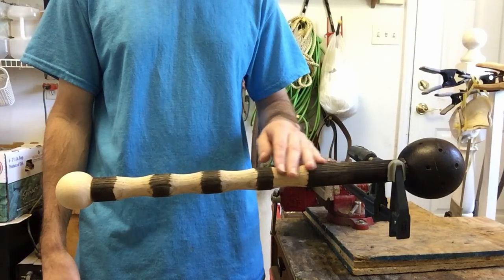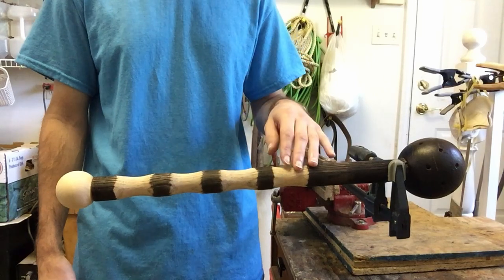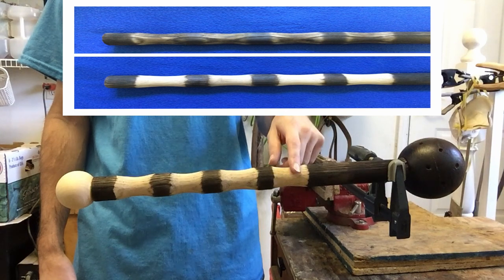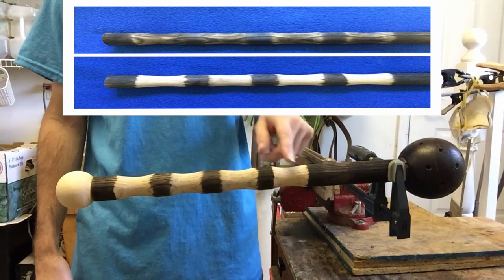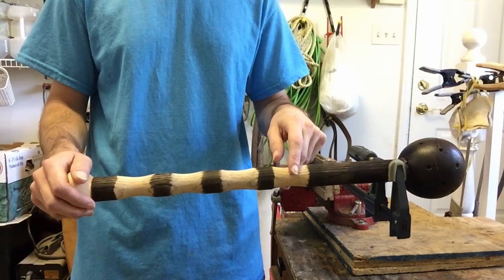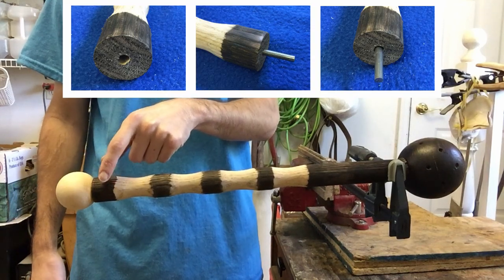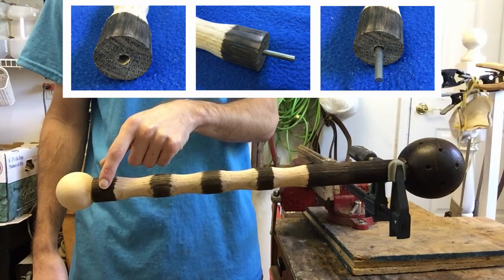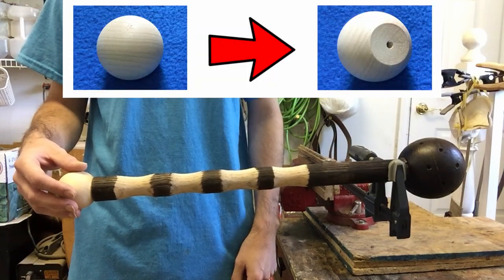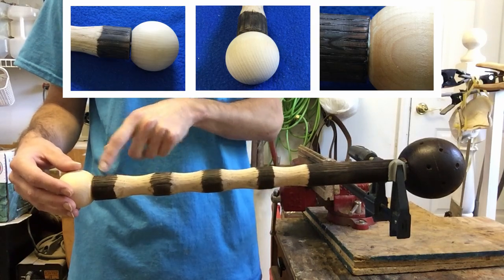Next I'm going to clear coat the whole thing. You'll notice the handle part looks different — after blowtorching it, I took it back to the belt sander and sanded down the little grooves to really make them stand out so it looks much nicer. I also drilled a hole in the bottom of the ball, glued in a metal peg, then took my small wood ball, sanded down one end, drilled a hole in it, glued it in, and let it dry for a full 24 hours.